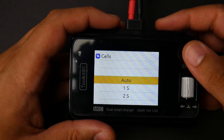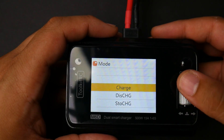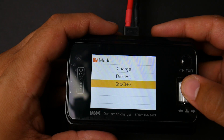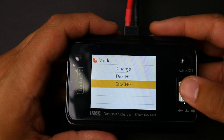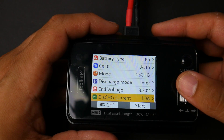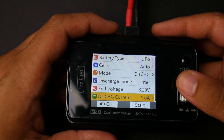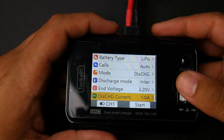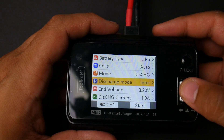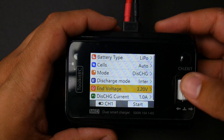For cell count, it automatically detects the cells — highly recommended to keep it on auto if you're switching between 6S and 4S batteries. The charging modes are charge, discharge, and storage charge. For discharge, it says it goes to 3 amps but it never exceeds 12 watts — on a 16V battery that's roughly 0.8 of an amp, so it'll take some time to discharge. Discharge mode is internal only, no external. You can also adjust the end voltage, which is nice if your unit wasn't calibrated correctly.